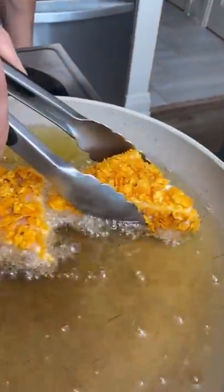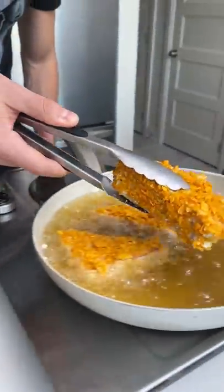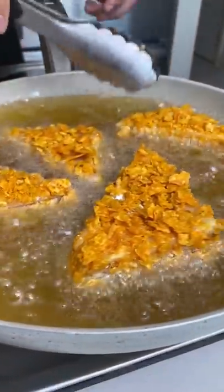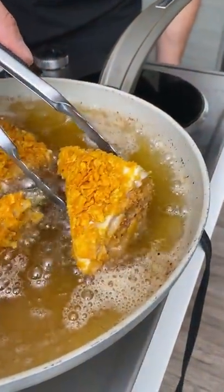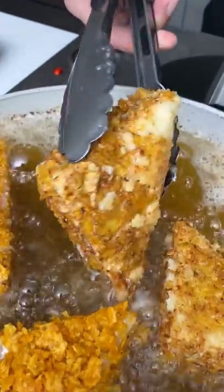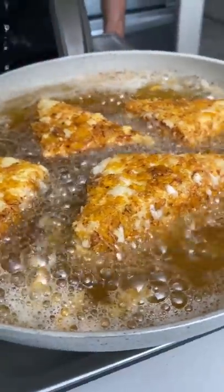Take number two, number three, and the last huge fat one right there. We're going to keep these in for a few minutes then flip them. I can't wait — it's about to be the best thing we've ever had. Now let's give it a flip. Oh yeah, look at that!